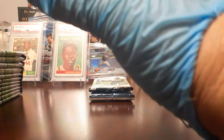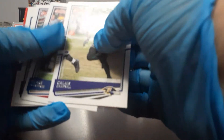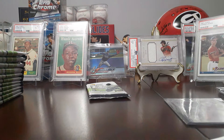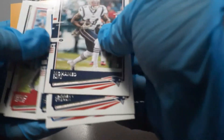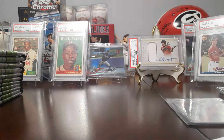Rated rookie CD Lamb — I might actually put that to the side. Damien Williams. Wilson, who's going to have a heck of a year. Another Gronk. Julio. Dan the Man Marino to end off that pack.